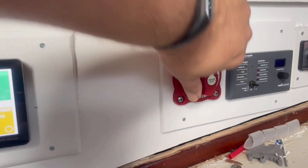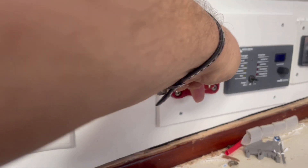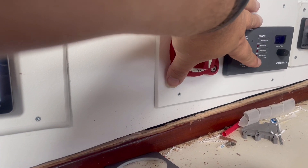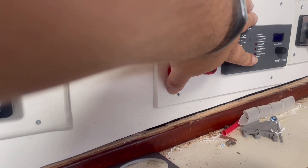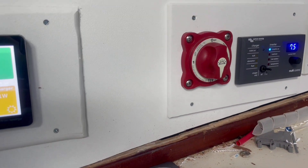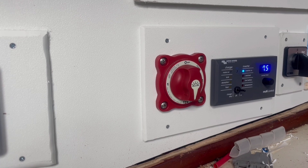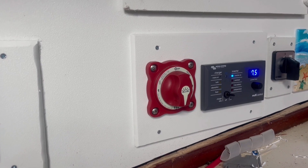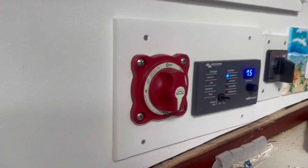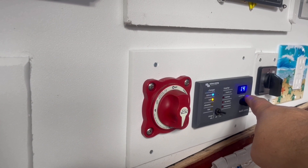We're going to turn the battery main for the inverter, and we're going to turn the inverter to on. We currently have the current limit set pretty low — we'll take that up to 14.